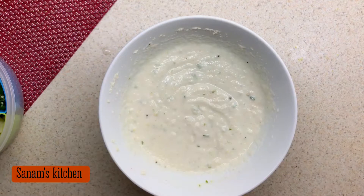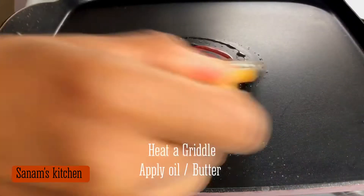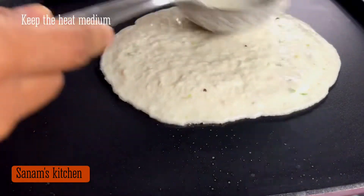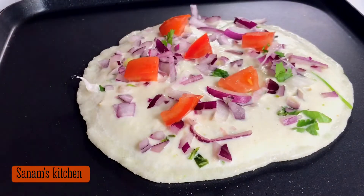Heat the griddle and apply butter or oil, then pour a ladle full of batter. Add chopped onions, chopped tomatoes, green chilies, and coriander — or cilantro.